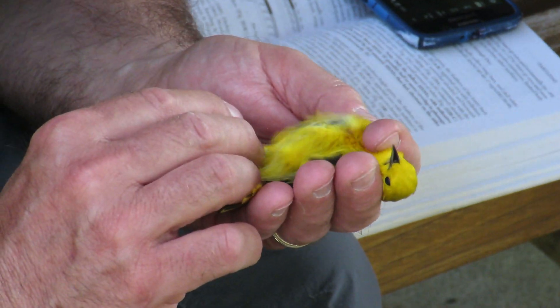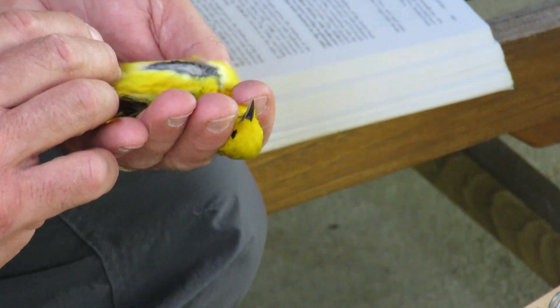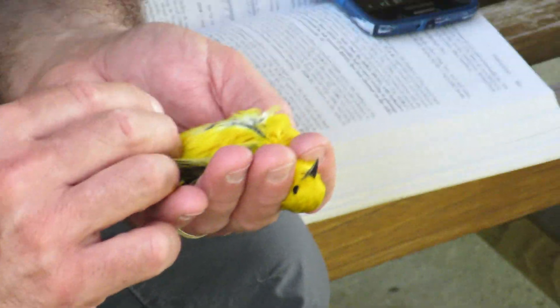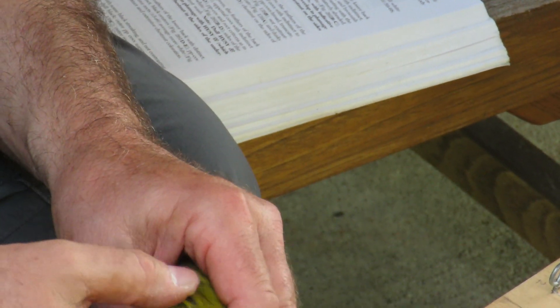So what do we need? Fat — no fat. No body molt. No flight feather molt.